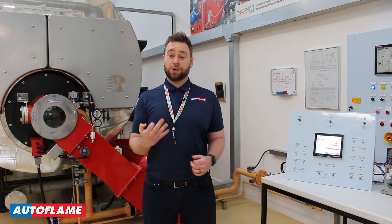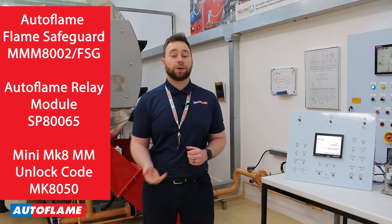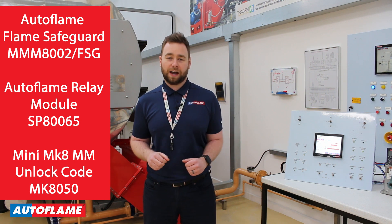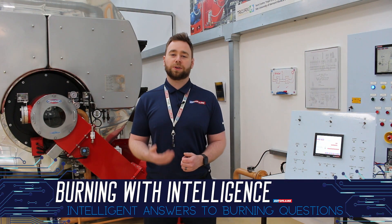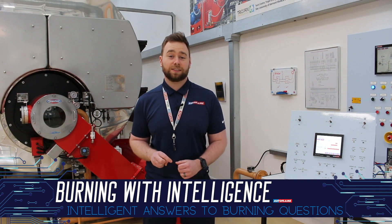We do have three new part numbers associated with the Autoflame Flame Safeguard, which I've got listed here. If you've got any questions about anything to do with the Autoflame Flame Safeguard, please do get in touch with me using our normal channels. We're working hard to bring you more and more video content like this, so tune in next time for more intelligent answers to burning questions.